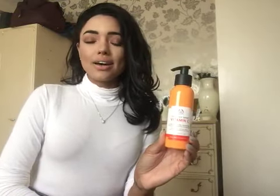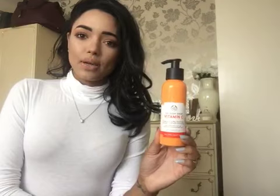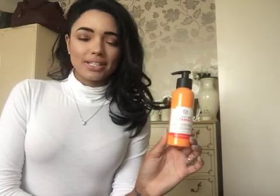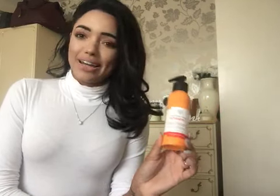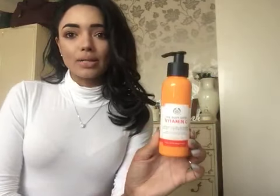I saw this on social media and it looked absolutely amazing. I'd never heard of this concept before. I saw it a while ago but I took a while to actually buy the product. Last week I did a review of another liquid peel by a different brand, so it's the same product but just a different company. This is the Body Shop version.